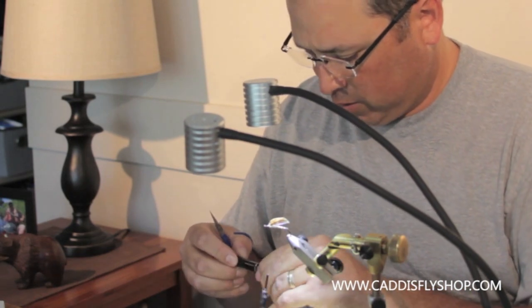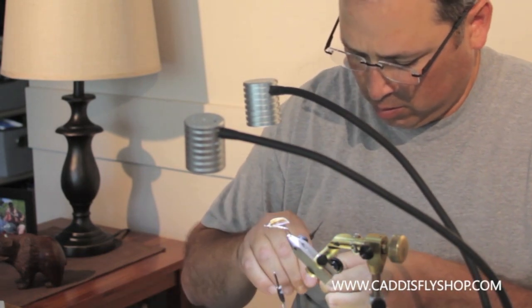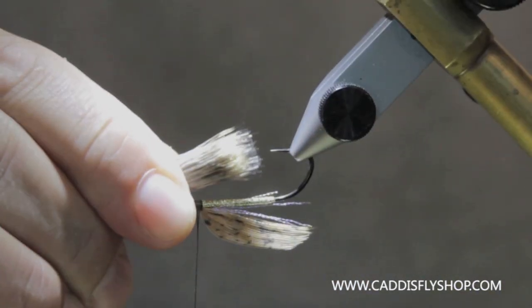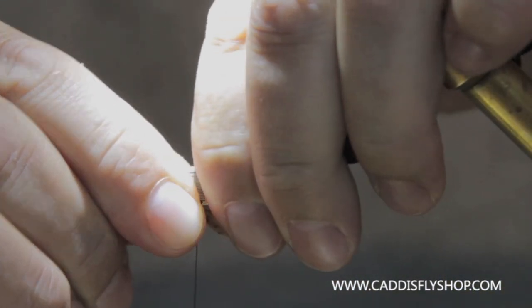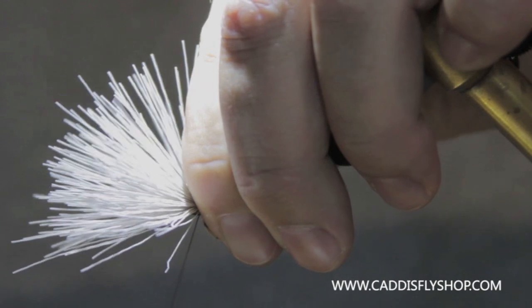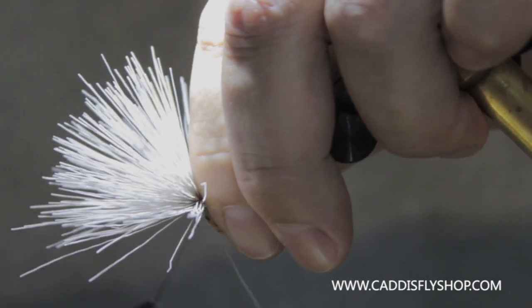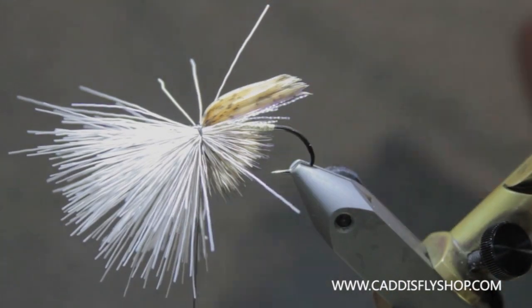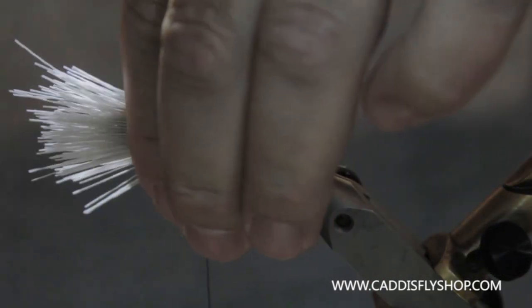We've got our hair stacked. I'm going to take this and lay it in underneath. Two loose wraps, pull down snug. Get a third wrap in there, a fourth wrap and you're done holding that in place. Let go. I'm going to pull this and trim it up a little bit just to get it out of the way.